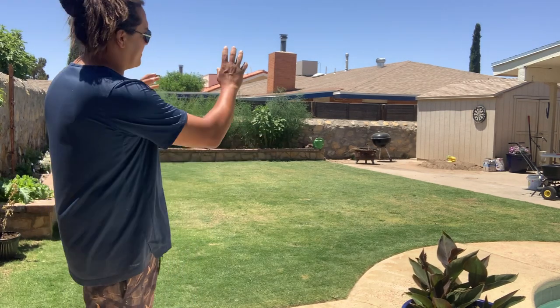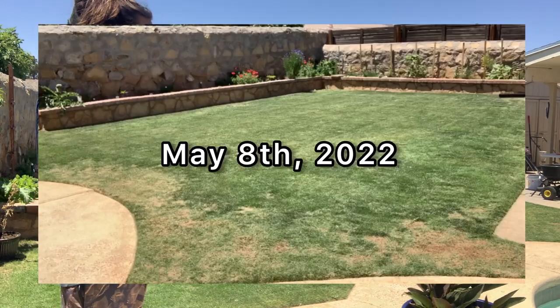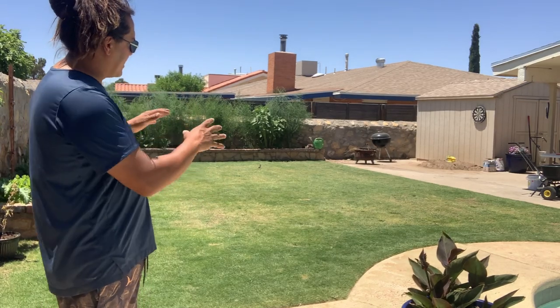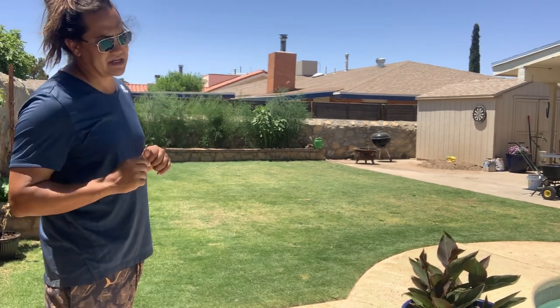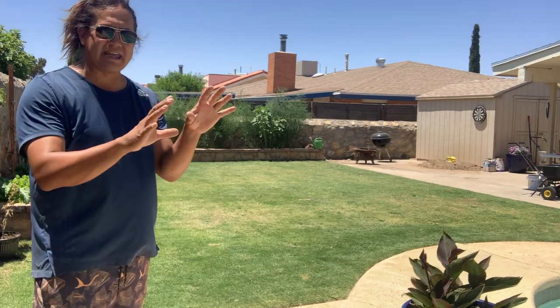Today's video is simply an update on core aeration versus liquid aeration. Comparatively speaking to some previous years, the lawn is not in the greatest shape - I'll give you that much. The reason we're on this journey is because I am not applying fertilizer. I would have normally applied two applications of fertilizer already this season. I guarantee some of these trouble areas would look totally different. A soil test came back and all our macros and micros are looking very good, so that's why I have not applied fertilizer yet.